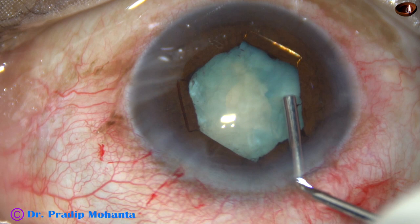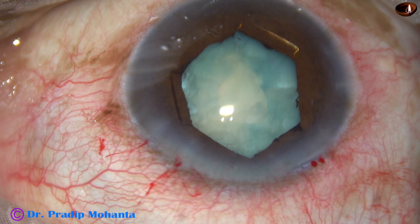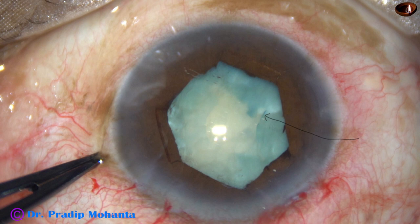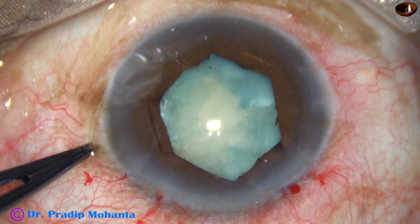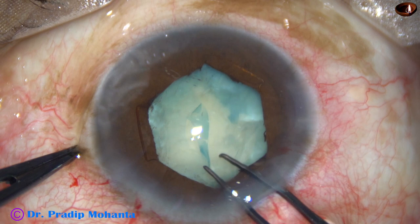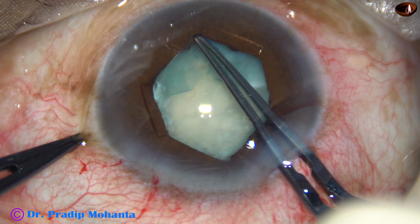Now I am going to take a Vannas scissor and make a nick at the margin of the pupil at around 7 o'clock. The flap is directed towards 10 o'clock, so we have to move this flap clockwise — to 10 o'clock, 11 o'clock, 12 o'clock — and complete the rhexis clockwise. Usually I go anticlockwise, but in this case we cannot go anticlockwise because the flap was directed that way.